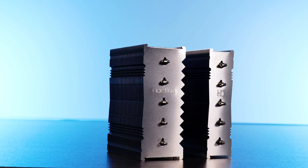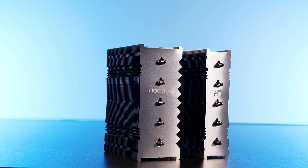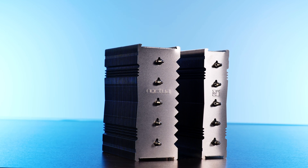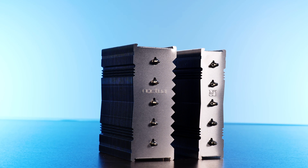Usually, for a normal tower cooler, the heat pipes would travel down the first fin, through the base, and then up the other side of the tower. Therefore, you could just look at the top of the cooler, count the number of outsticking pipe ends, divide them by two — if the number is even, you have the amount of heat pipes; if it's odd, you are having a stroke.